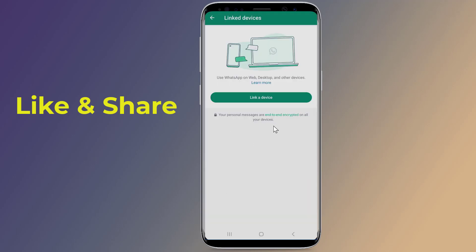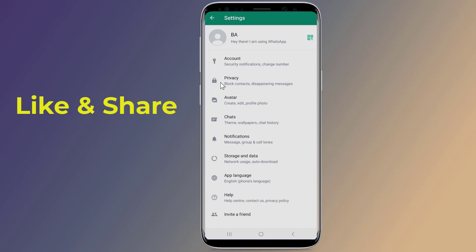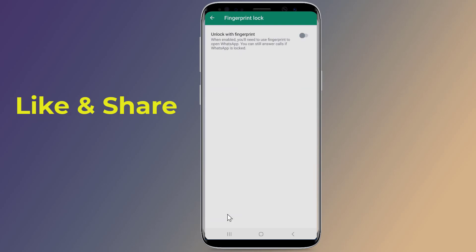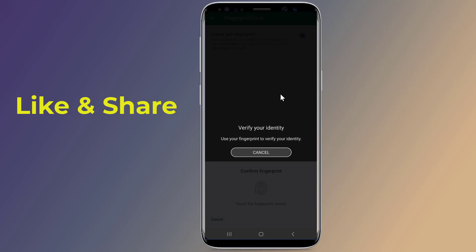Now, how to secure your WhatsApp account. You can lock your WhatsApp account with your fingerprint. Open WhatsApp and tap the three dots on the top right of the screen, hit Settings, then tap on Privacy. Scroll down and tap on Fingerprint Lock and enable it. Select the time interval you want.